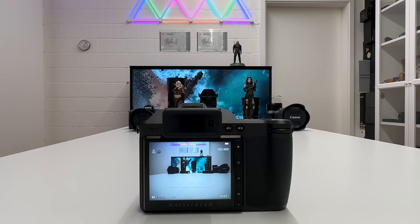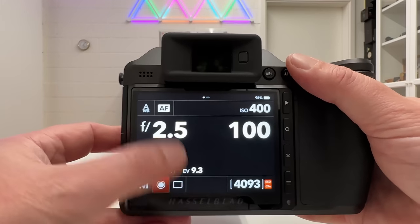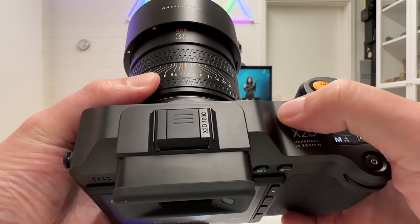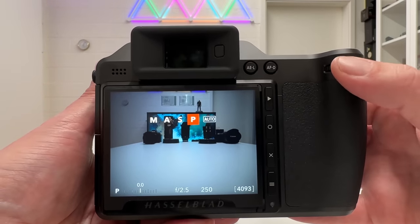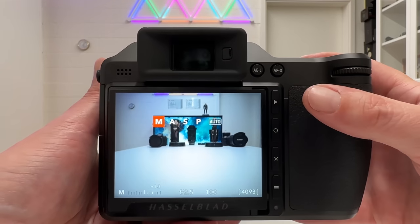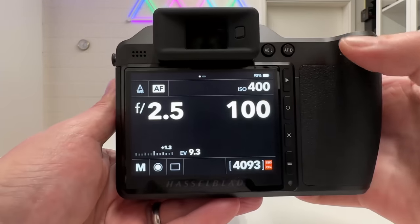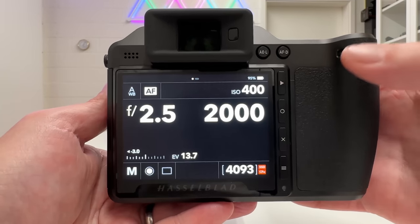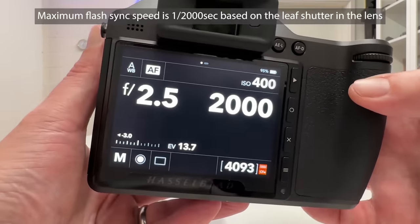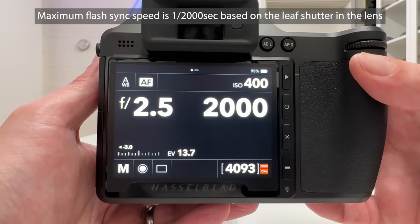My next tip concerns electronic shutter. With the camera in fully manual mode, I can tweak shutter speed up to a maximum of 1/2000s — which is also the flash sync speed, since you have a leaf shutter in the lens. If I want to extend this range, I go into the menu under Exposure and activate Electronic Shutter, which extends the range up to 1/6000s.